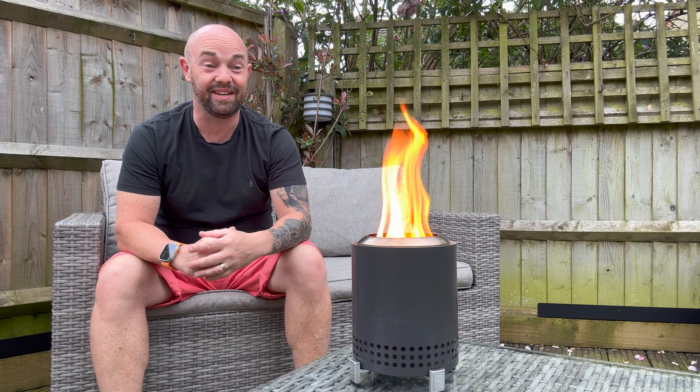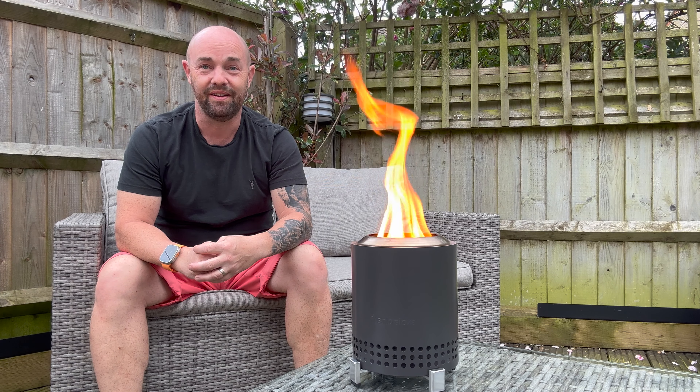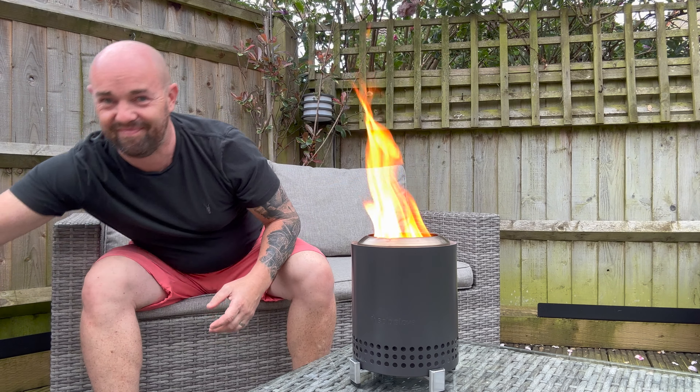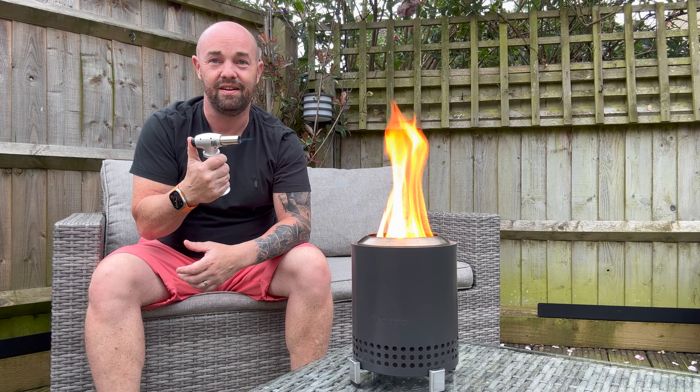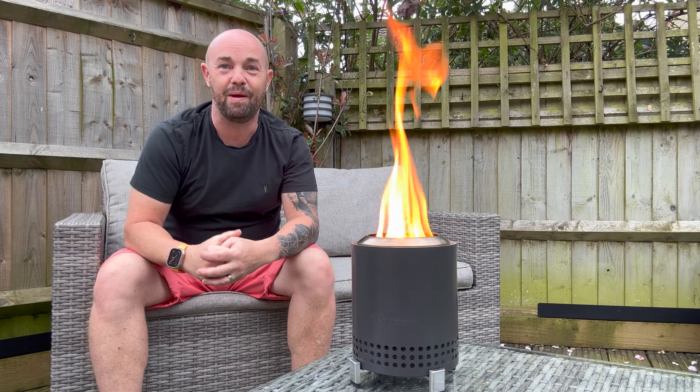So it took a few minutes to get going, but it's a nice tablecloth fire. We've got a couple of wood pellets, wood pellets are easy, a little flame gun, and a bit of patience.